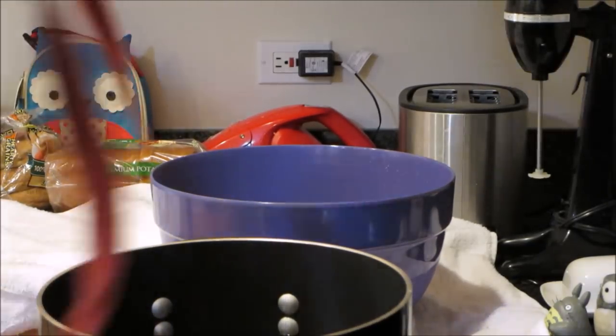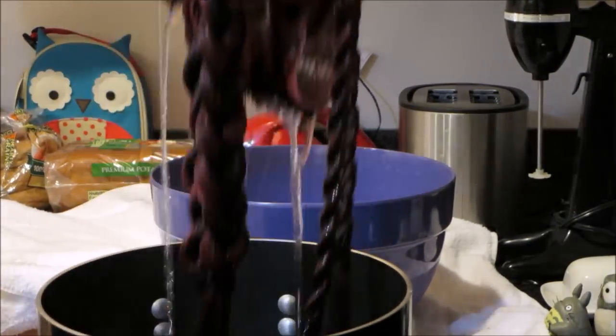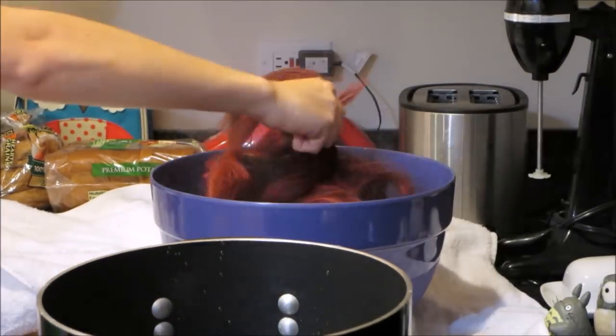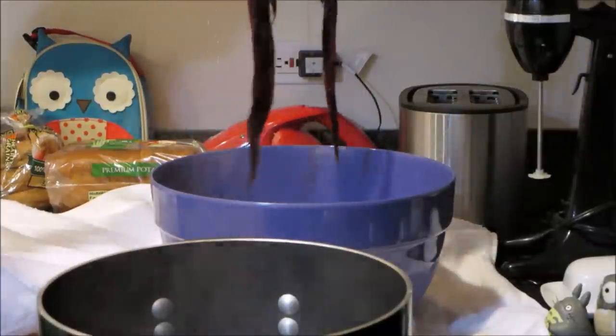Alright, so I'll first dunk it into the boiling water, making sure everything I braided or rolled up is getting wet. Hold it up and let it drip a little bit before transferring it over to your bowl of ice water. Hold it up and let it drip a bit again before putting it on your towel.